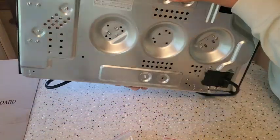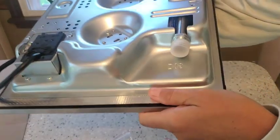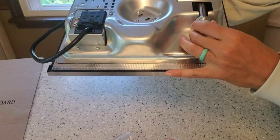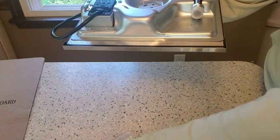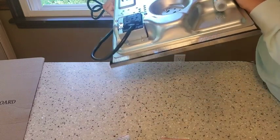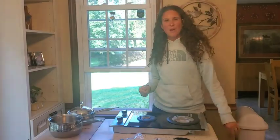I took everything off and I'm turning it upside down to show you where you actually hook in the gas. Right here is where you hook it in — there's a little cover on there right now. You have all the hardware and connections you need in order to install that.